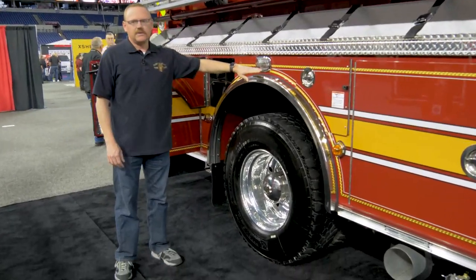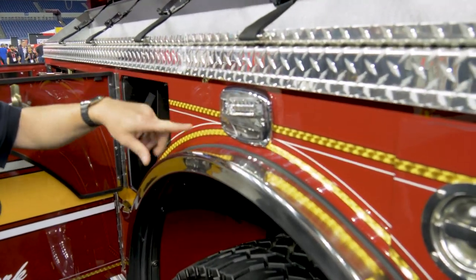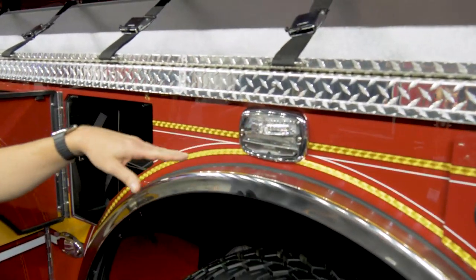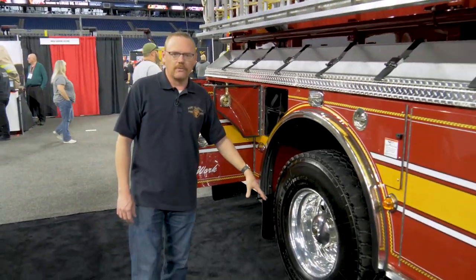We have extra scene lighting above the rear wheels. This is a combination emergency light and scene light. The scene light actually comes on with the turn signals so that the driver can see the rear wheel if it's dark in the mirror.